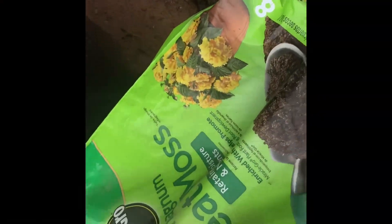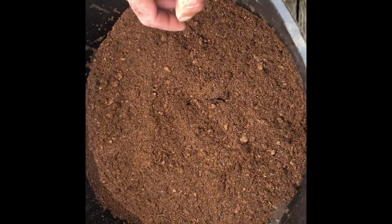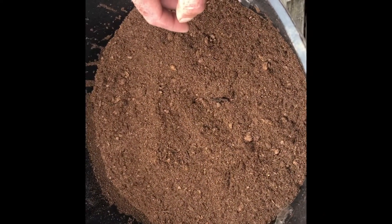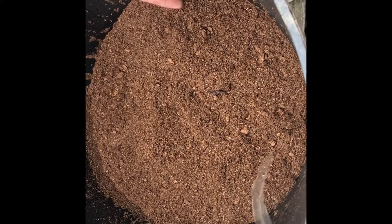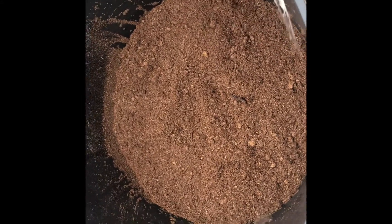Soil would work fine too, but I'm just going to use this sorghum peat moss that I didn't really want to use because I think it's enriched with something chemical. I want to be less chemical-driven, but I'm not going to get rid of it — I'll just let it do its thing and we'll see what happens. I'll probably take it inside if it gets pretty cold, but otherwise I'll leave it out here.